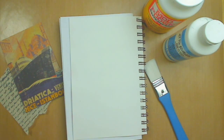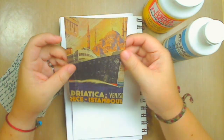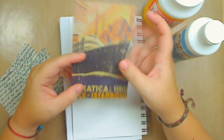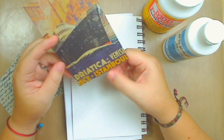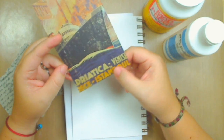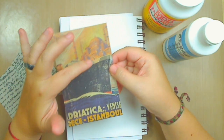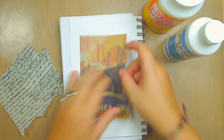I want to use a stamp that is like an airplane or a boat, but I really don't have those. So I came up with the idea of using a paper. This is from one of my cardstock papers — it's like a cruise, coming from Venice or Istanbul. It doesn't matter really, but it's kind of pretty. It's very vintage.